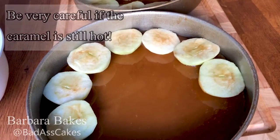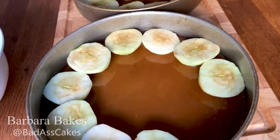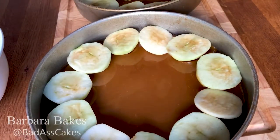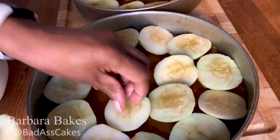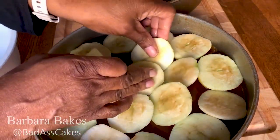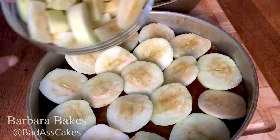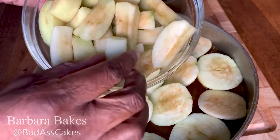I nearly forgot to show you this, but this is the caramel that I've added to the bottom of the dish, and I've just started laying up the halves of apples that I used, that I cut earlier. I'm just lining up the apples like I did before when I was measuring how many I needed. We should get them settled in place and make sure that we have the right amount. These are just the halves of the Granny Smith apples that I showed you before.